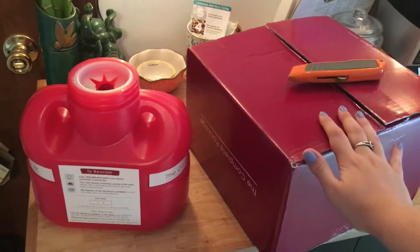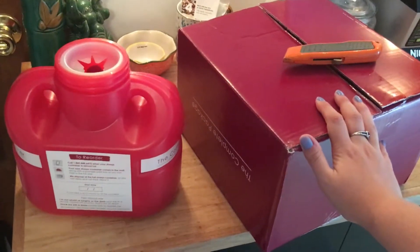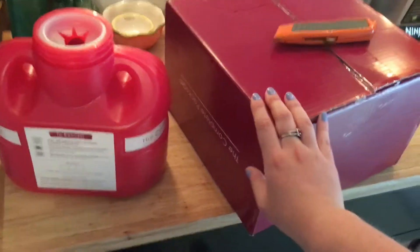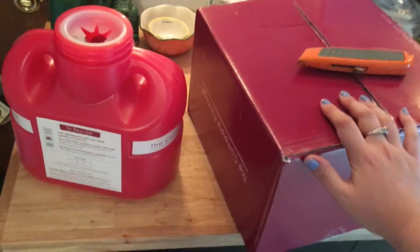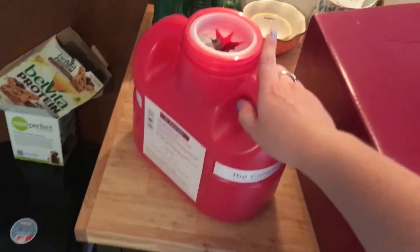I just got my Humira sharps replacement box in the mail, so I'm just gonna walk you guys through how you do this. It's really simple. If you're new to Humira, this is something free that's offered by the company — they will actually send you the kit so that you can remove all of your Humira sharps from your home.